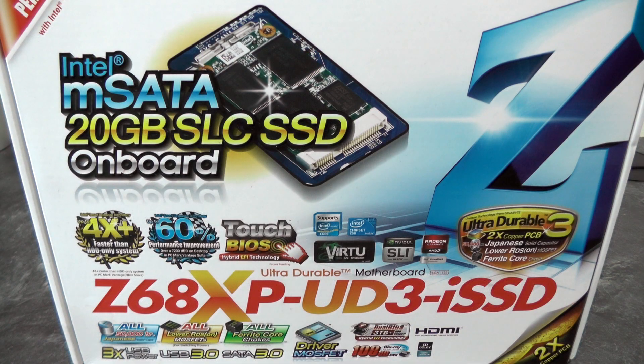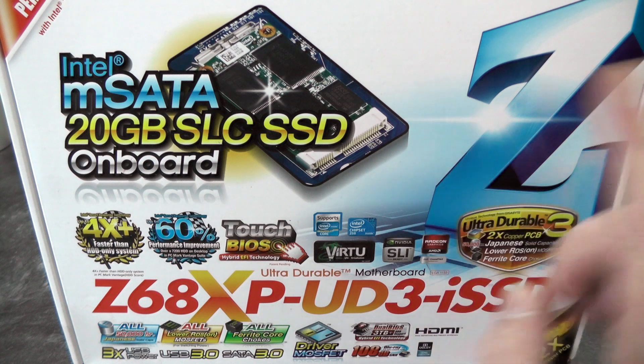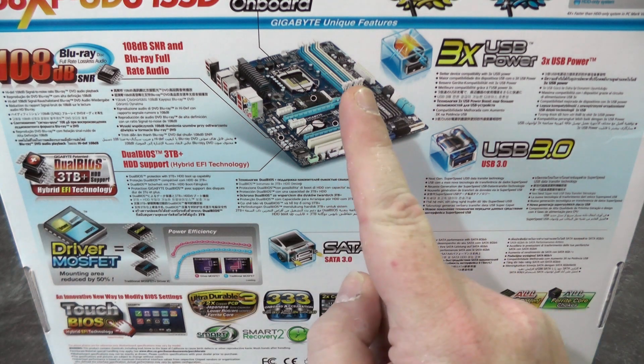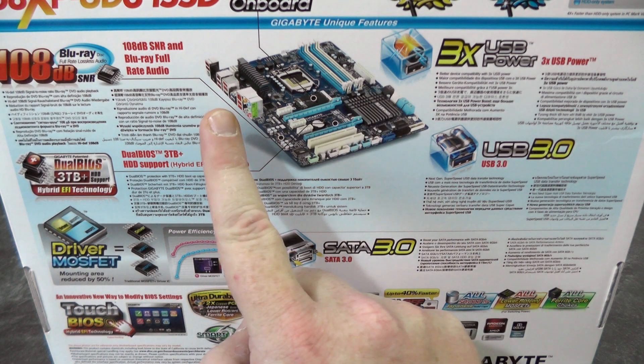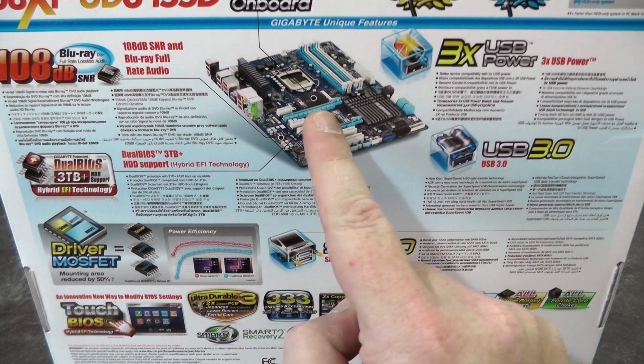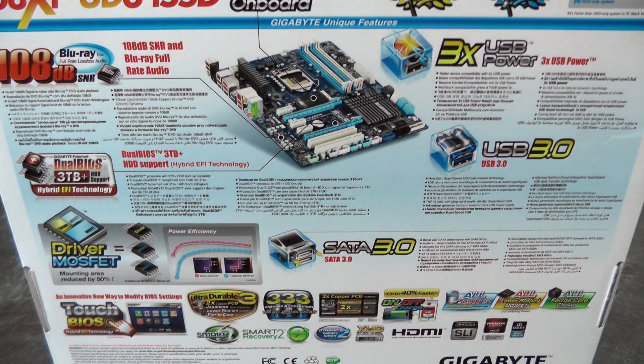Next up we have the Gigabyte Z68 motherboard — this is obviously a Z68 chipset. Also on this motherboard we have a 20GB SSD; this can be used individually or as a caching engine within Windows, but obviously we're not going to be using this for Windows. Looking at the rear, we can see it has 4 DDR3 slots running in dual channel mode, 2 USB 3.0 ports with headers for another 2 pairs, a PCI Express 16 slot, PCI Express 8, 2 PCI and 3 PCI single lanes. There are lots more features — check the description below for links to the manufacturer's websites and the supported CPU list for this motherboard.